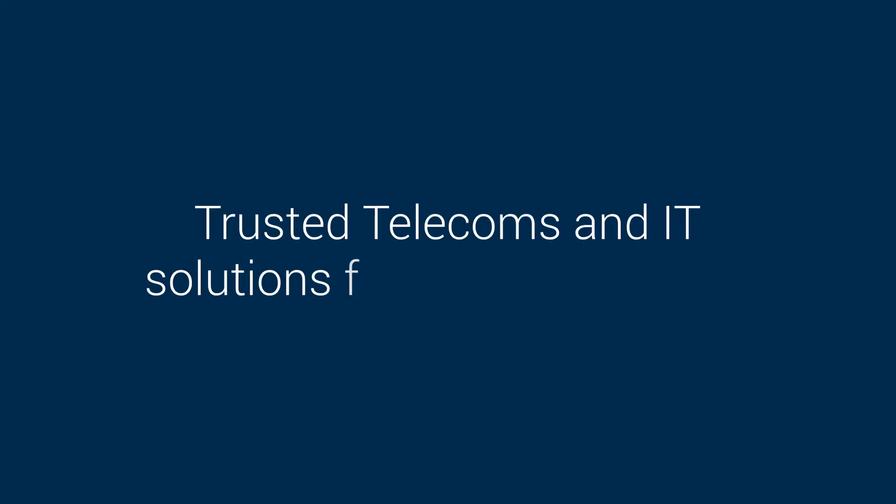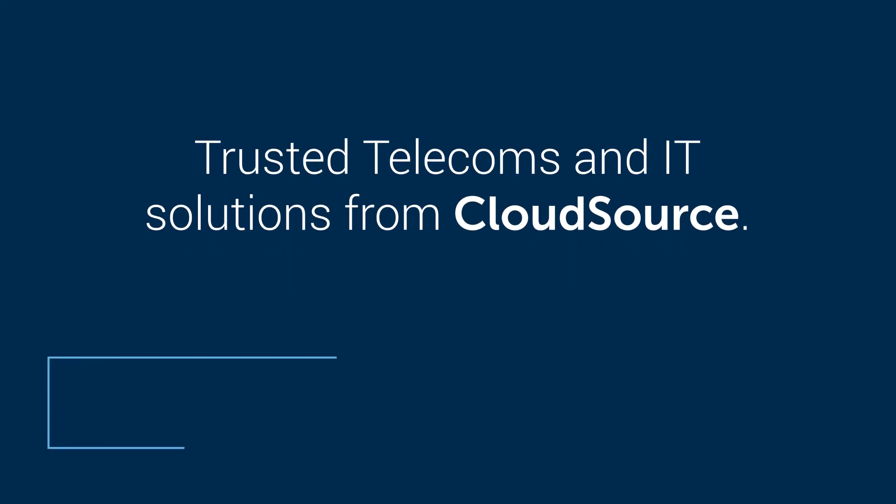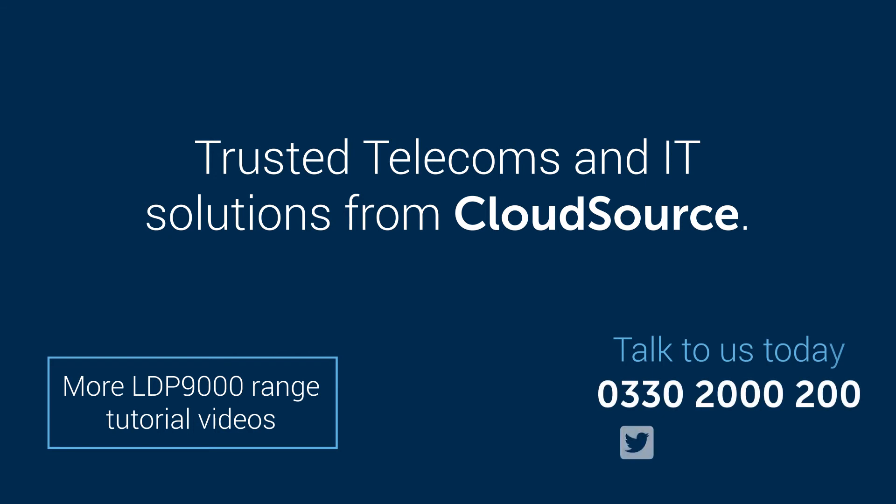Trusted telecoms and IT solutions from CloudSource. For more tutorials on the LDP 9000 range, click here or call us today.